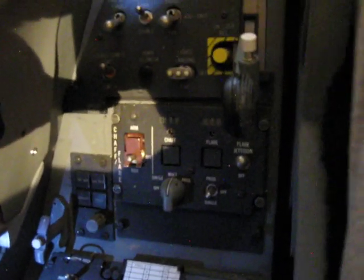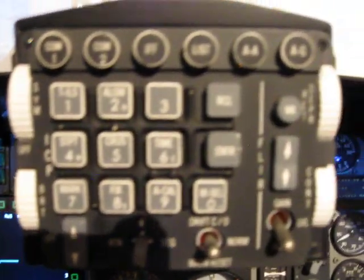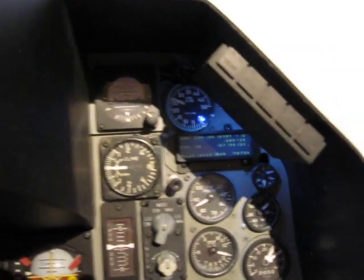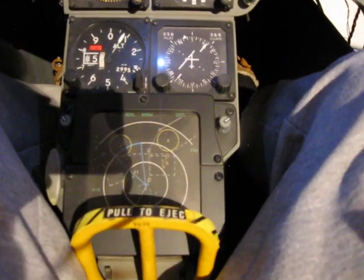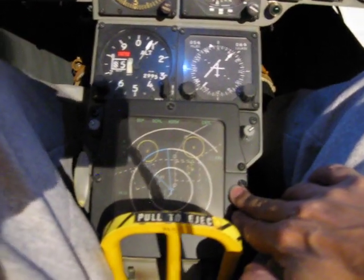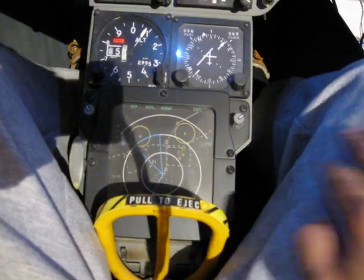Here's just a quick tour. A lot of these panels are the real deal from the real airplane — a lot of the switches and various other things are actual pieces out of real airplanes. And this is actually where the radar is on the A model F-16, the older F-16s — the APG-66 fire control radar.